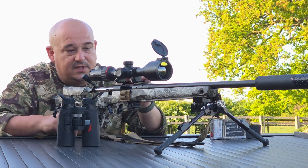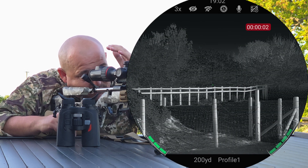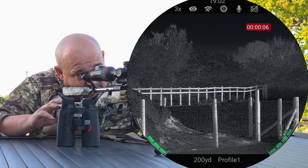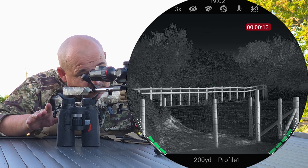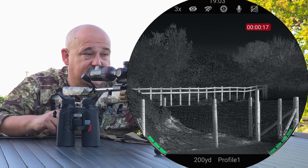I'll start recording on this scope now. As you're looking through this scope straight away, you can already see the battery symbol either side. The left hand side has got X for external, the right hand side has got IN for internal, and they're now coloured. At the bottom, you can see what profile I'm on — Profile 1, 200 yards, which is what this rifle is zeroed at.